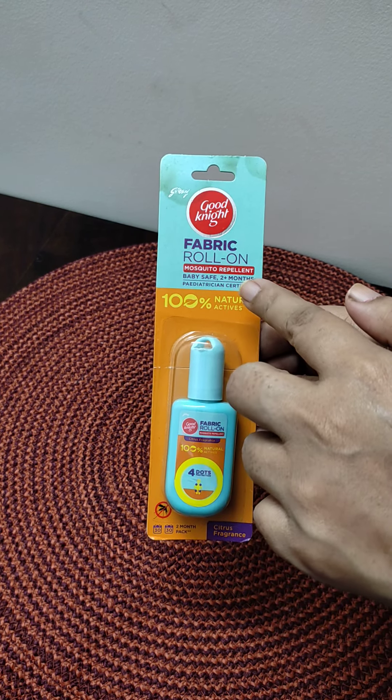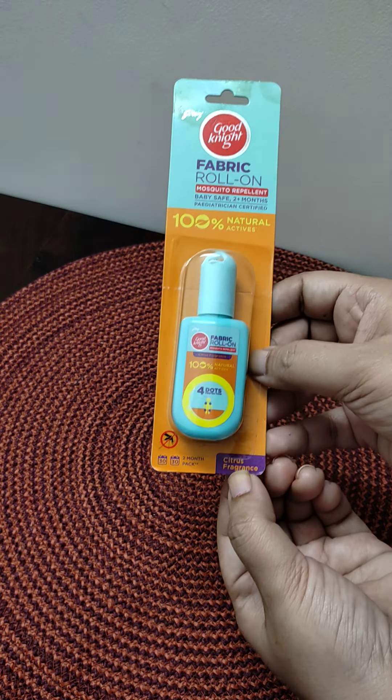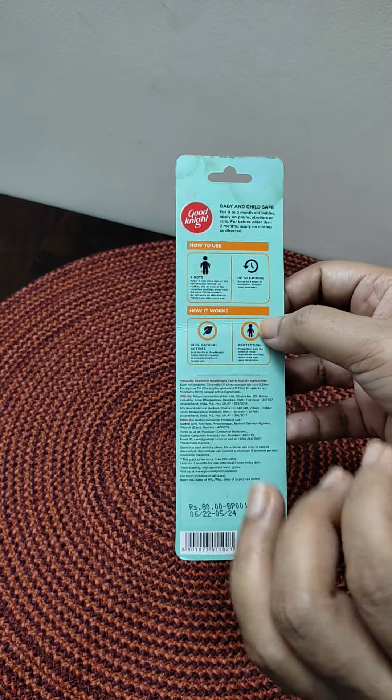It is completely safe for babies. It comes in a citrus fragrance, and it also has another fragrance — bubble gum fragrance. It has been described in a very good way.